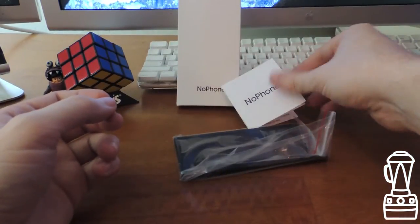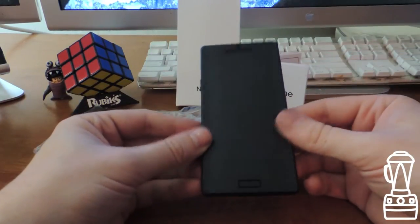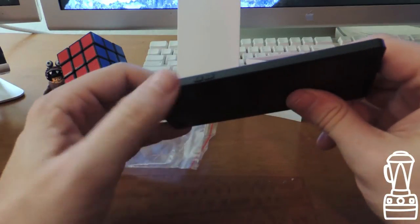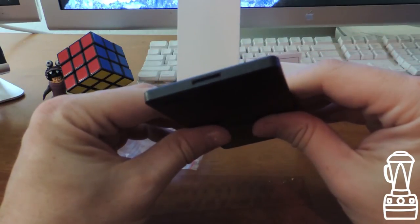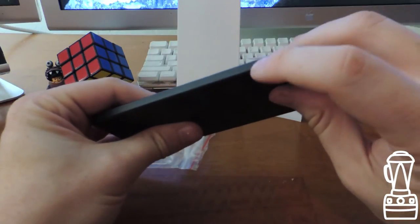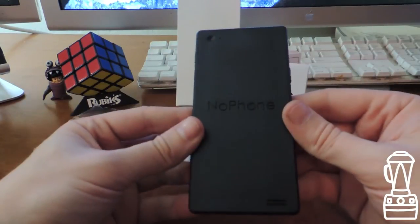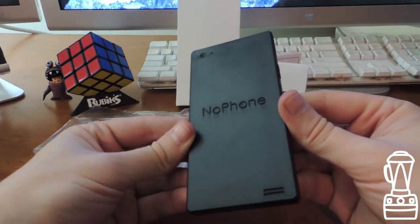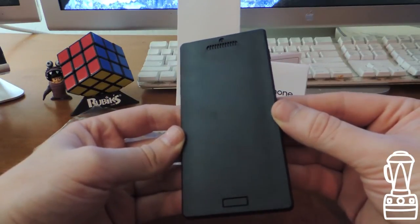That basically sums up the No Phone. Here's the phone itself. Yep, it is a No Phone. The quality is impressive — better than I expected. It has little teaser fake buttons on the side. It has a mock charging port on the bottom, another small power button, and what looks like a manufacturing mark at the top. It has the no-camera with the no-camera flash, the No Phone logo with microphone slots, and the no-screen.